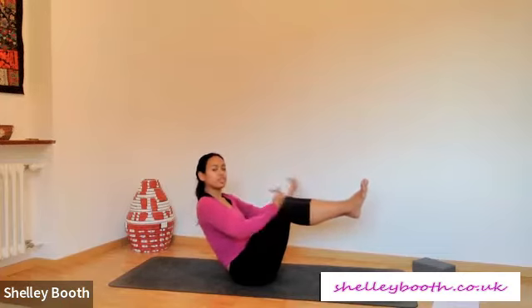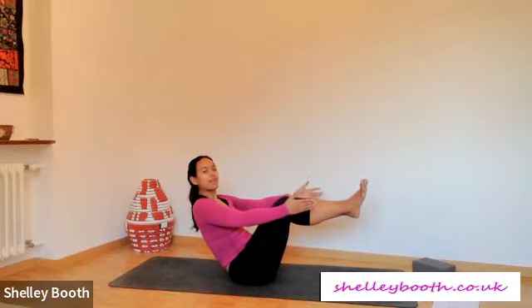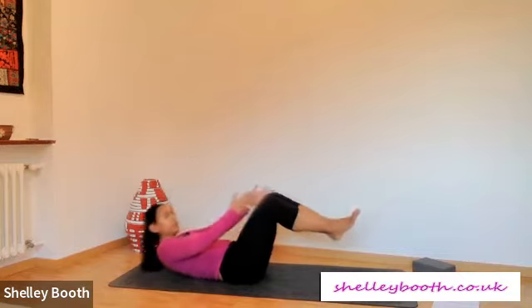Hug your knees towards your chest. Beautiful, sitting even taller, long spine. Five, four, three, two, and one — slowly lower all the way towards the floor. Step your feet down.